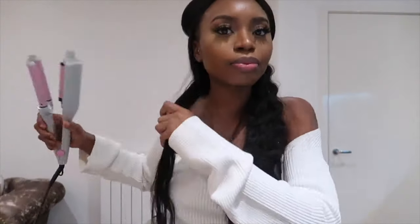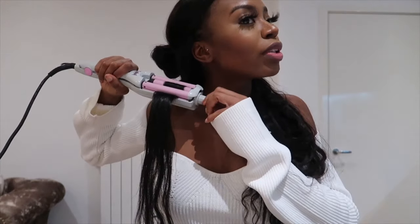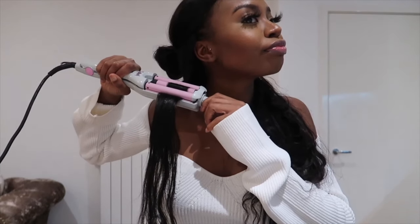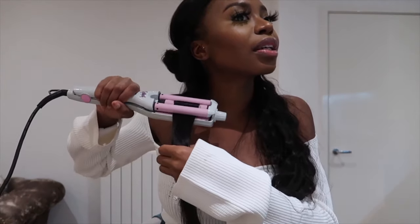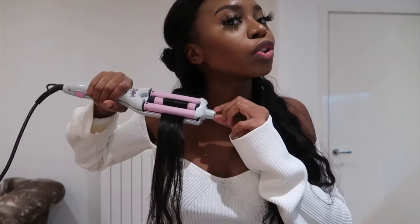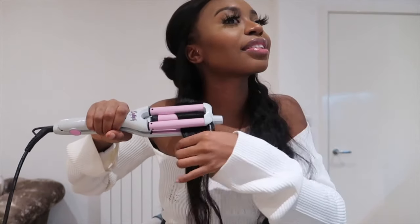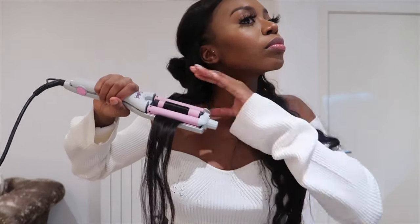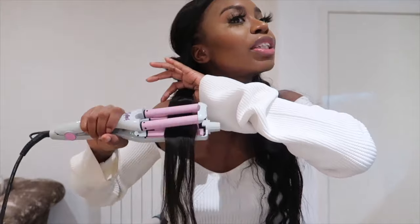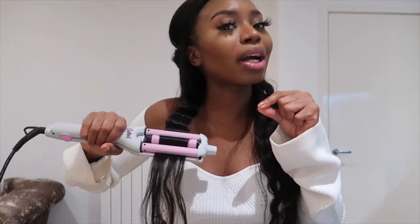I forget that I have to do all this when I do crimps — oh my god. But you want it to stay and be really defined. So I start here, hold it there, and then go to the indent and place the rod on the indent, then go to the next indent and repeat. You literally do that along the whole hair.